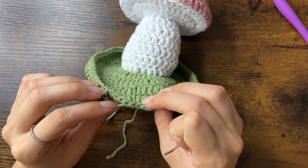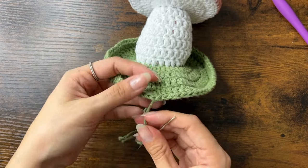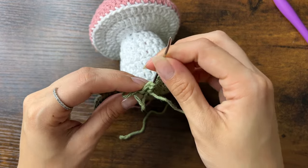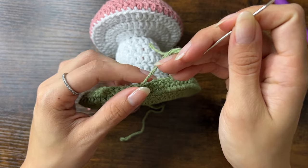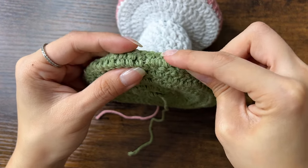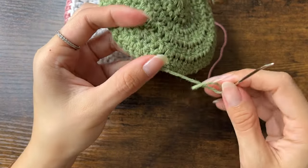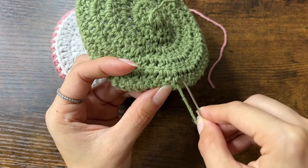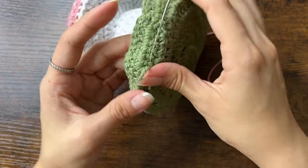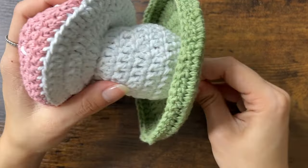The last step is to weave in the loose ends — we only have one that we really need to weave in. Thread this loose end into our needle. Since this loose end isn't tied down, let's double knot it against the surface. Then we'll go under stitches in one direction, then turn around and go under stitches in the other direction, and snip off the remaining yarn. For the other loose end, we can just pull it through the middle of the mushroom to hide it.